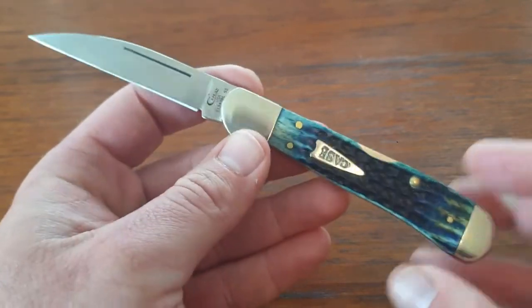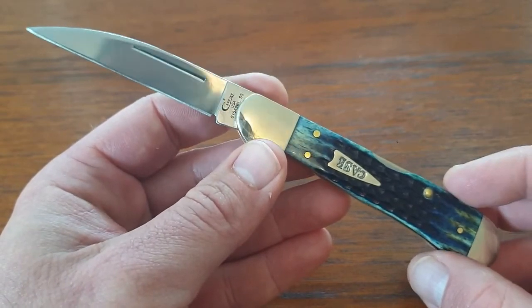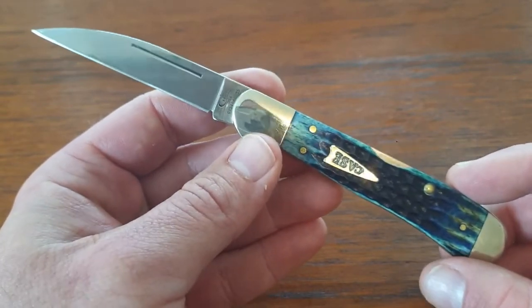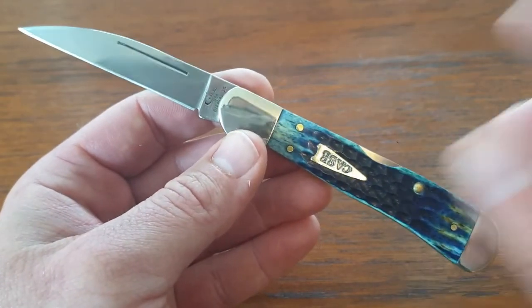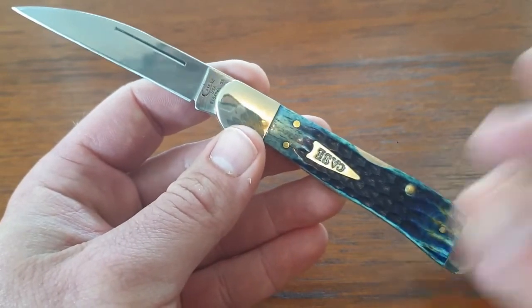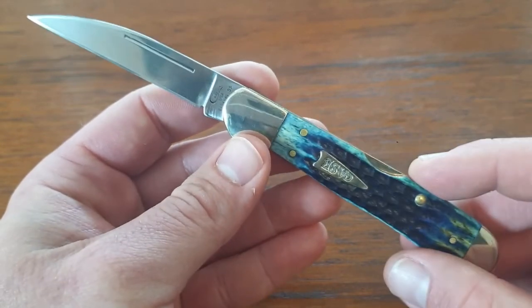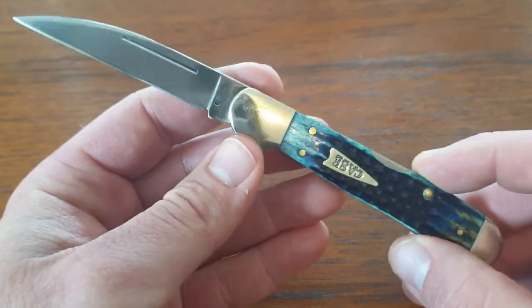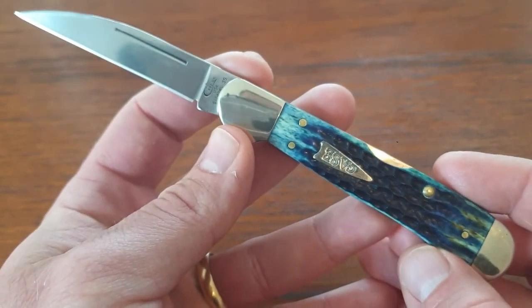That's going to do it guys. I hope you enjoyed this video on the Case Copper Lock. I'm really enjoying this knife along with my other copper lock, and I will be adding more copper locks to my collection. I can highly recommend this knife to you. Thanks again for watching. If you want to continue seeing content like this, don't forget to like this video, leave me a comment, let me know what you think, and subscribe to this channel. Thank you guys, have a great day.